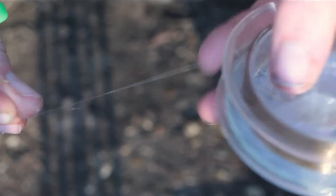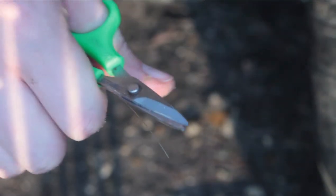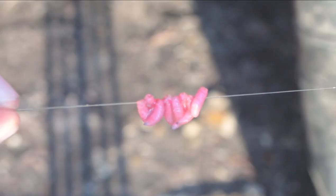Next, cut 6 inches from a piece of line. Then, thread 2 inches of line through the eye of the needle and pinch to hold the loop in place. Carefully push the maggots onto the line. Once they're on, centre them.